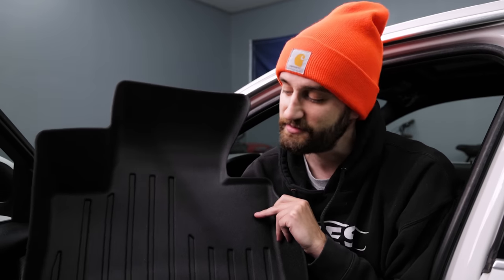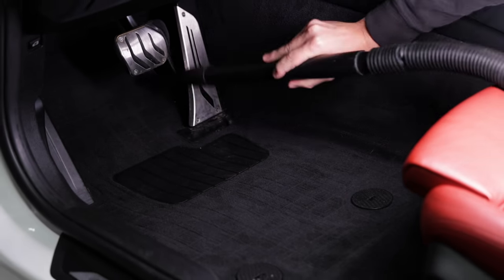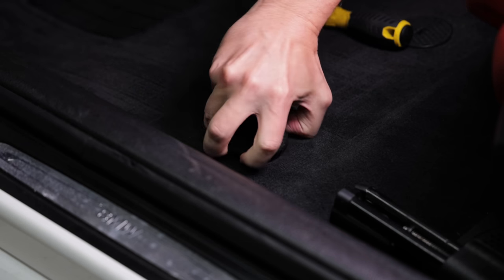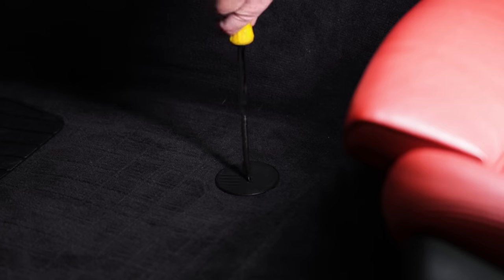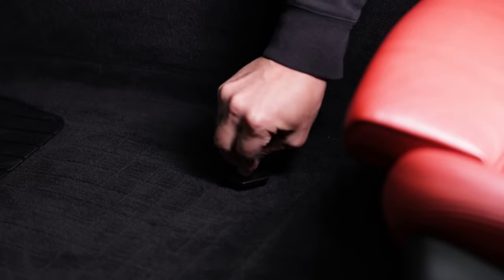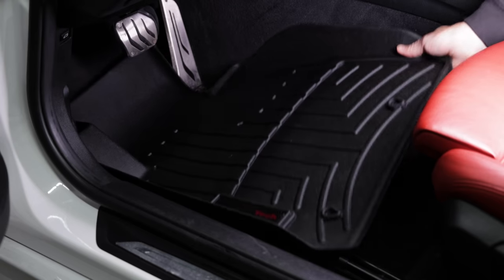With the WeatherTech ones, these are vehicle specific and they've got a tray around the edge so your carpets stay nice and clean. To install these, all you need to do is swap out the factory velcro anchors with the hook-style ones provided in the kit. Use a large flat-head screwdriver to twist them out, then twist the new ones in so the hooks are pointing backwards, then snap the mat into place.